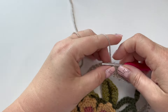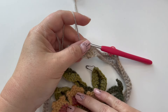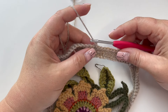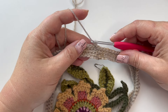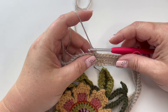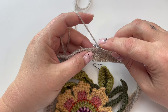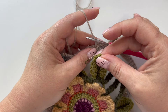Here we go — on this round we are joining in the flower, so I've got my flower resting here ready. I'm going to start with one chain and your instructions are written out really clearly, so I'm more keen to show you the process of joining rather than hammer home the stitch counts, because you will have those. We're going to do one double crochet into the next stitch and now we're going straight into joining.